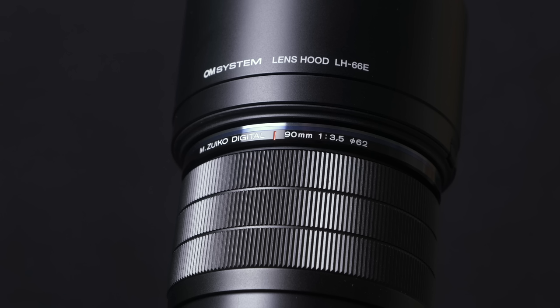Although the 90mm is physically long for a micro four-thirds lens, it's still very manageable to carry around. Quite lightweight though, 450 grams. This is, of course, weather-sealed. 62mm filter thread on the front is nice.